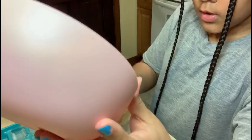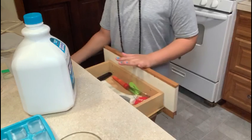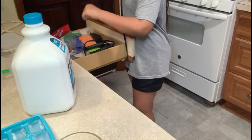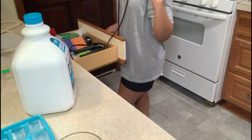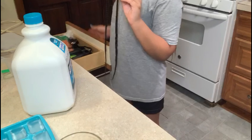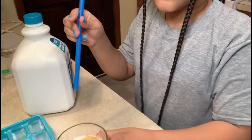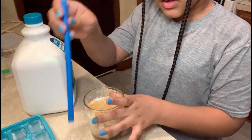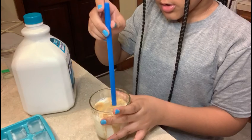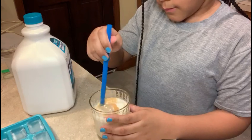Once you have that all in there, you want to take your straw or whatever. I have this smoothie straw — you can use any type of straw. As you can see it looks like that. You just put the straw in there and you can mix it up if you want.